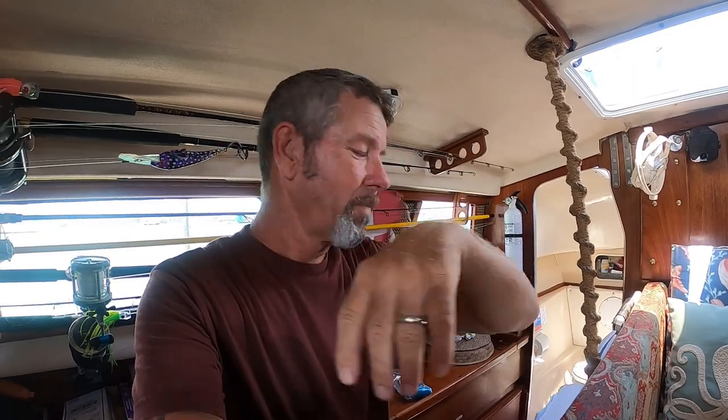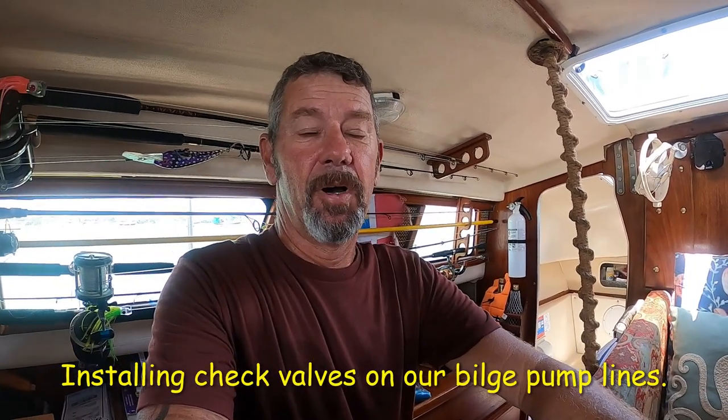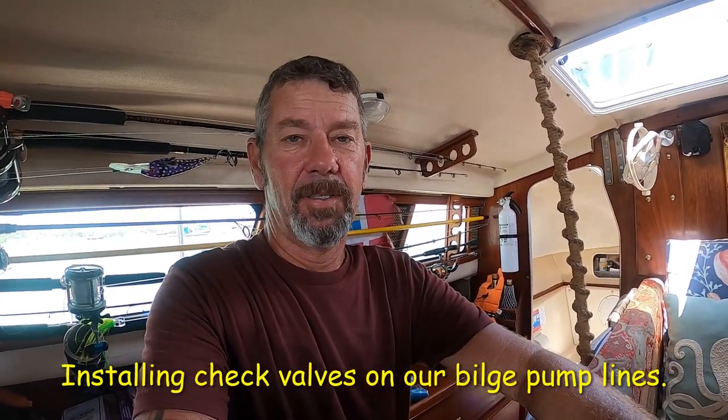Hey guys, we've got another project going on. Ever since we've had this boat — we're on our Gemini 3200, it's a 1990 — we've had water coming in somewhere. Every time I find a leak and get it fixed, I think my problems are over, and then we have water again. I've got a couple of videos out there on some of the leaks: one's in the cockpit and the other one is in front of our engine sled.